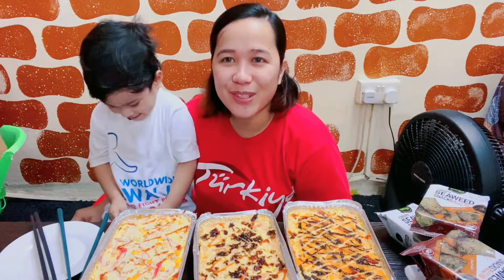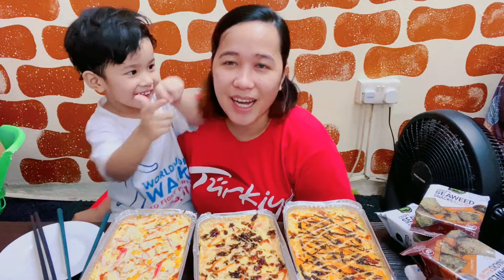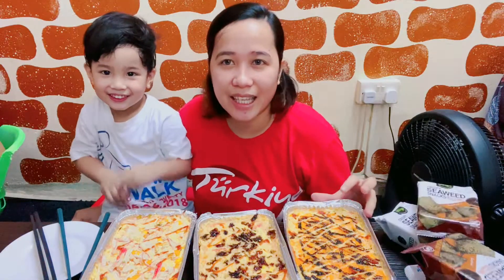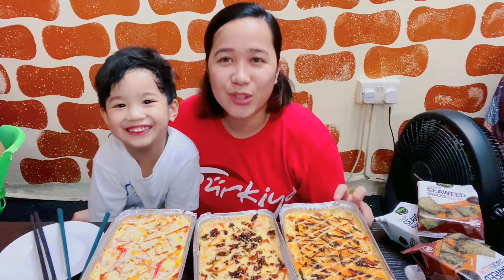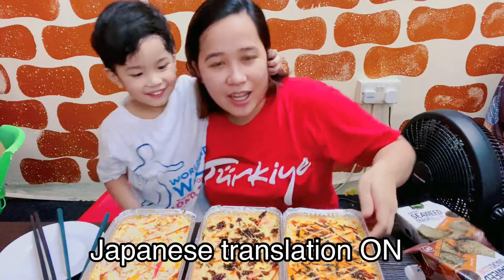Hi mga ka-fam! Welcome back to our channel! Narito na naman tayo para sa ating mukbang. And today, ang kakainin natin ay Sushi — Sushi bake. Meron tayong 3 flavors.